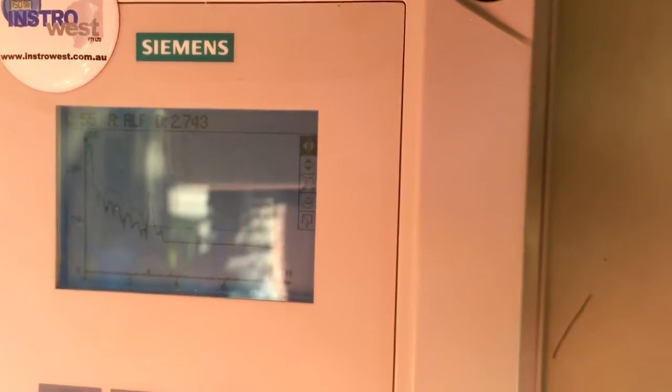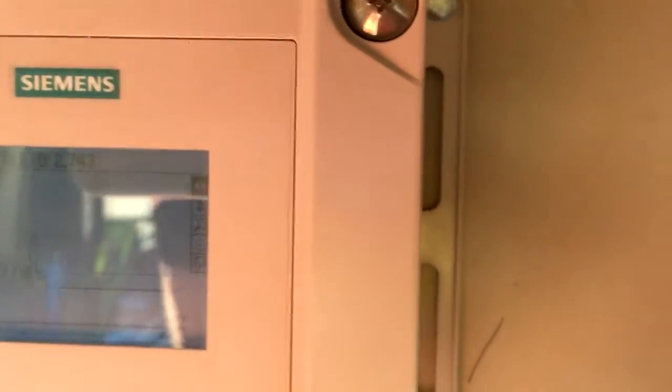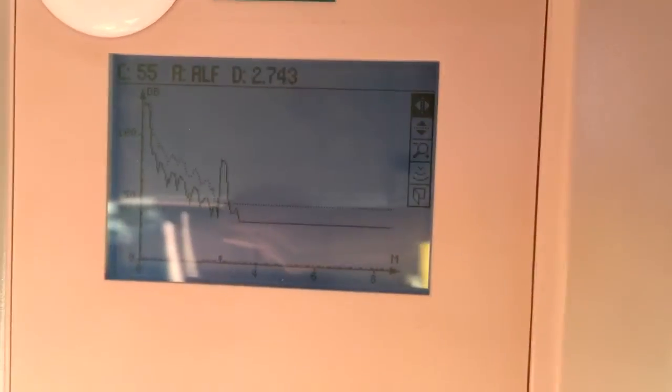Of course we can still use Cymatic PDM and do it all on a laptop, which is handy because it allows us to save our parameters. And you can see right there what we've got.